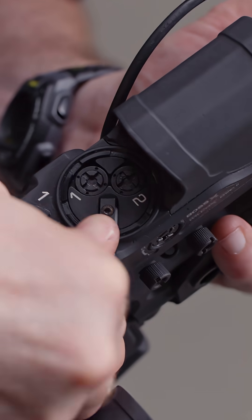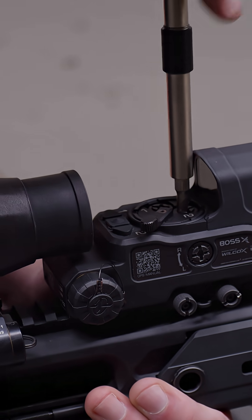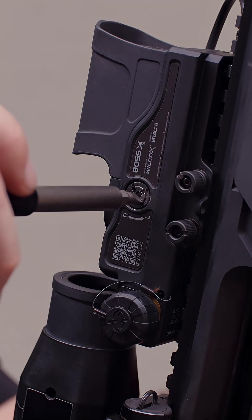After we've adjusted the first position, we'll move the trajectory switch to two, and then we'll adjust there, and we'll repeat the process for the windage.